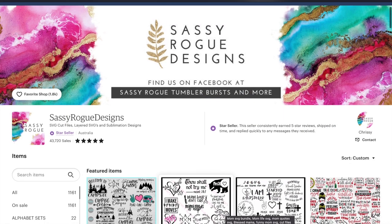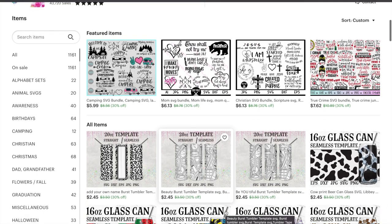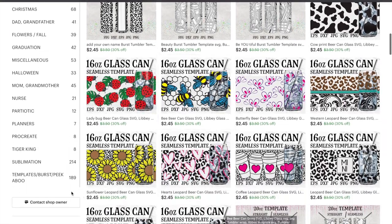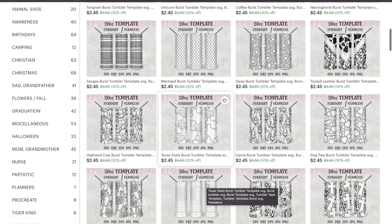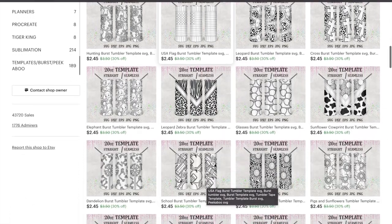Today I am using a file from Sassy Rogue Designs — I found them on Etsy and they had a whole section of templates for bursts and peekaboos. I went through that and picked out the sunflower leopard template.